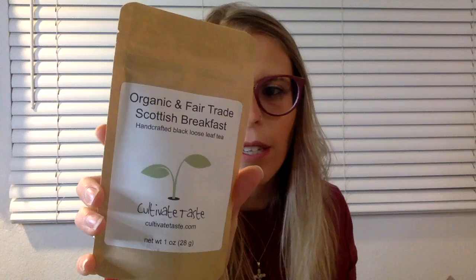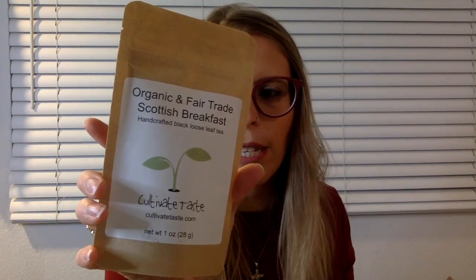Organic and Fair Trade Scottish Breakfast. This one is a black tea as well — a golden black tea. All of these are black teas so far, so perhaps that's the common thread here.